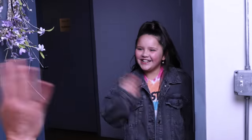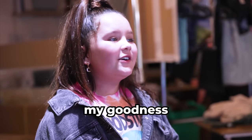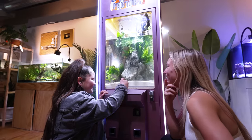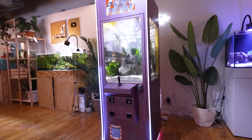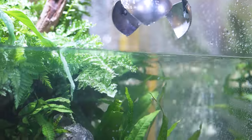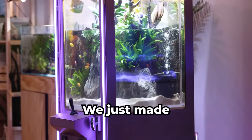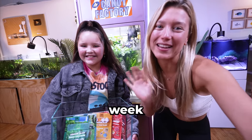Mia just got here — I can't wait for her to see this. Oh my goodness, it looks so insane. We just made a claw machine fish tank. Make sure to subscribe, and I'll see you here next week.